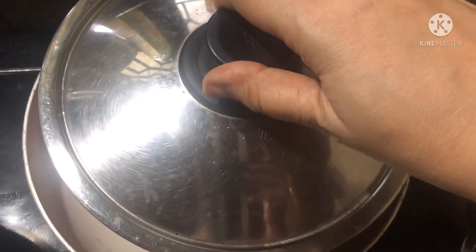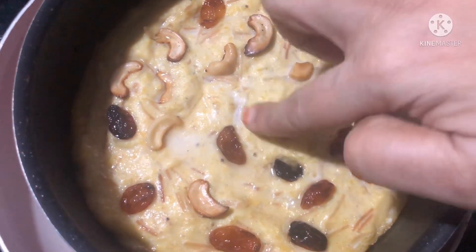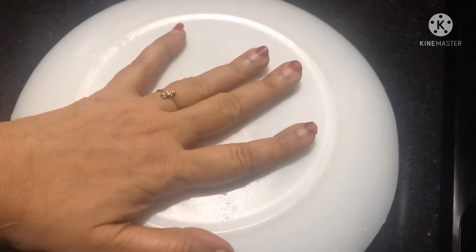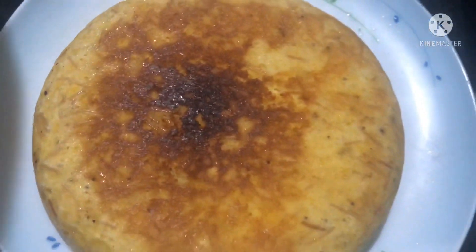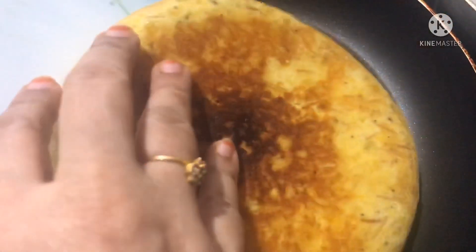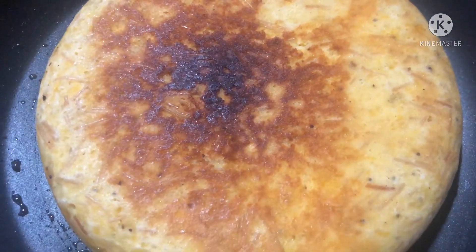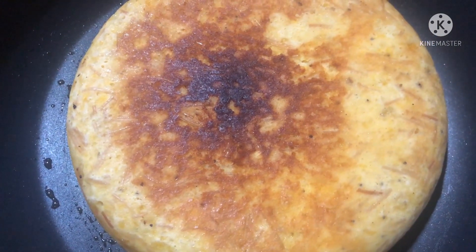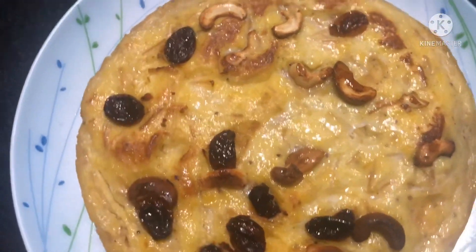We will put it on a medium flame. Now we have to flip it. We will flip it in a plate — let's flip it. I'll put it in a pan. I'll put my pan and it will be nice. I'll put it on medium flame so it will be nice and warm. This is our easy dish, ready.